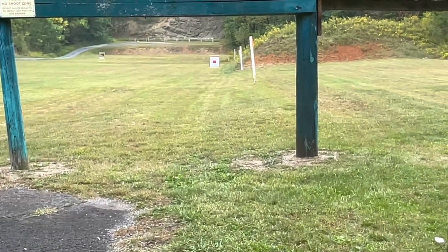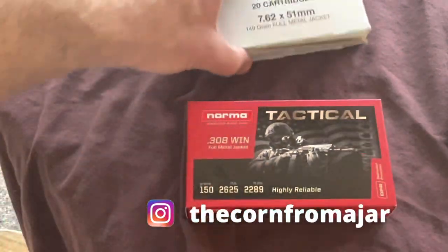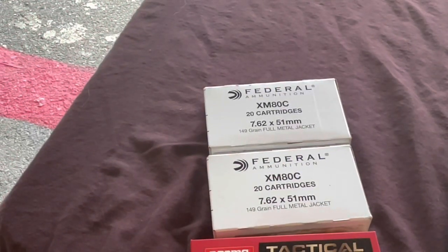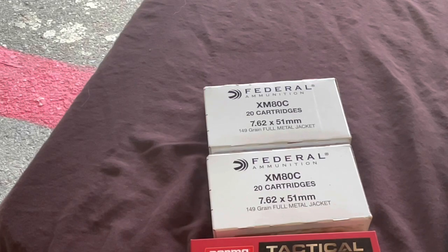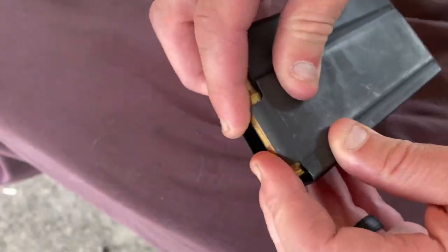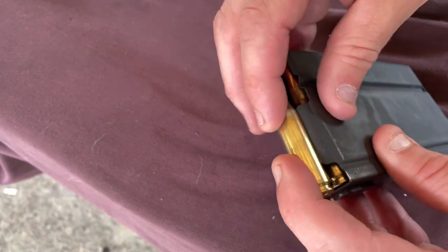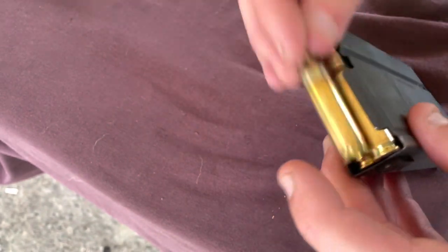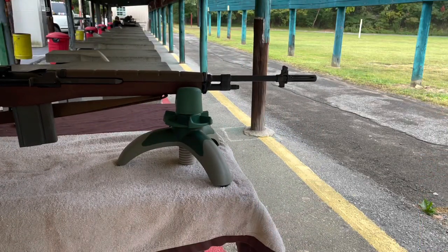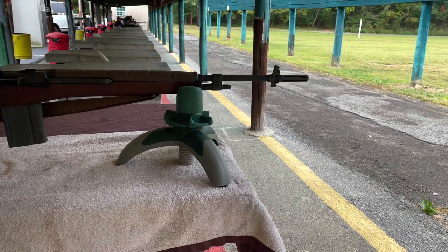I'm going to be shooting some Norma Tactical 150 grain .308 rounds. I've also got some Federal XM 762 by 51 — that's 149 grains, basically the military spec rounds. I tend to stick with a smaller grain weight. I've tried heavier weights but it's pretty punishing on the shoulder — when you're looking at 180 grains, 179, even 160 with American Eagle, Remington, or Winchester, you're looking at a hunting round. If I'm doing a shoot-around day at the range, I don't really go that heavy.